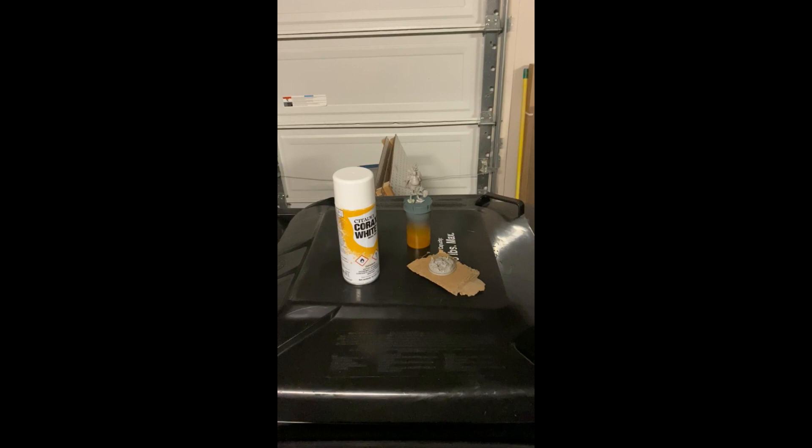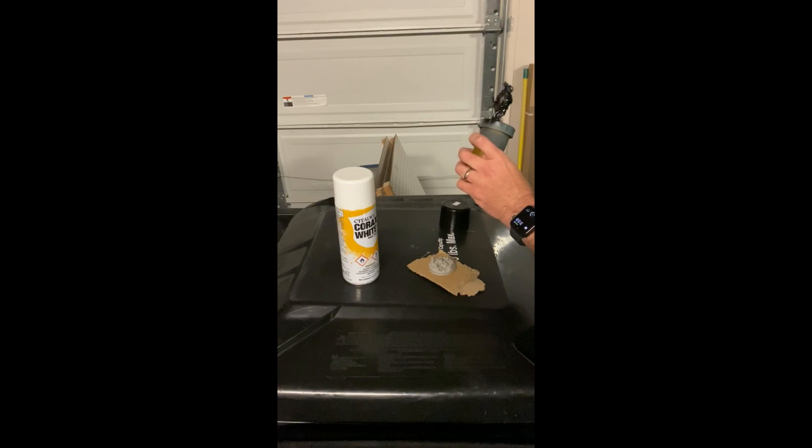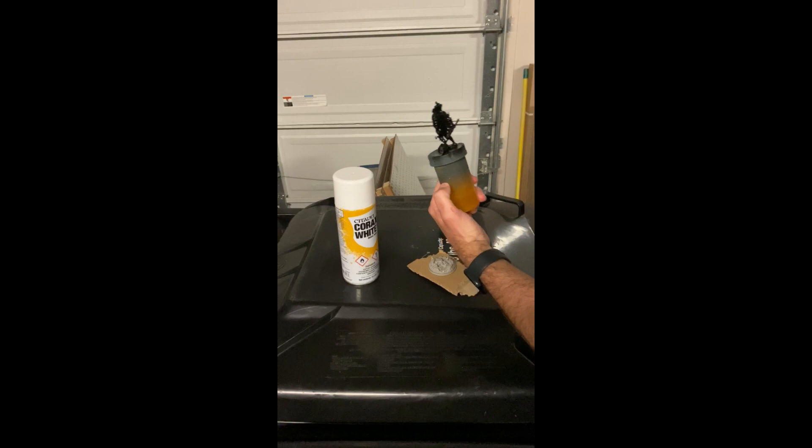First thing: grab your Chaos Black spray paint. I know what you're thinking — this nerd's got a ring on, and I am in fact married. Back to the video. I typically only use Citadel spray paints because they're amazing — all their paints are amazing. I am not paid by Citadel, but if they absolutely want to pay me to put their paints in my video, I am more than happy with that.